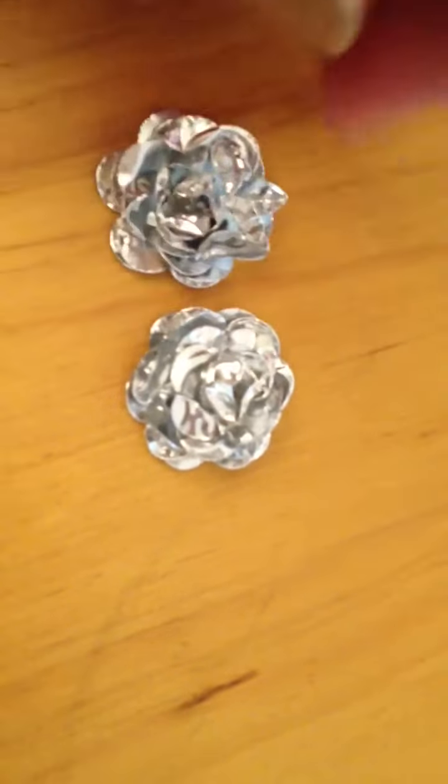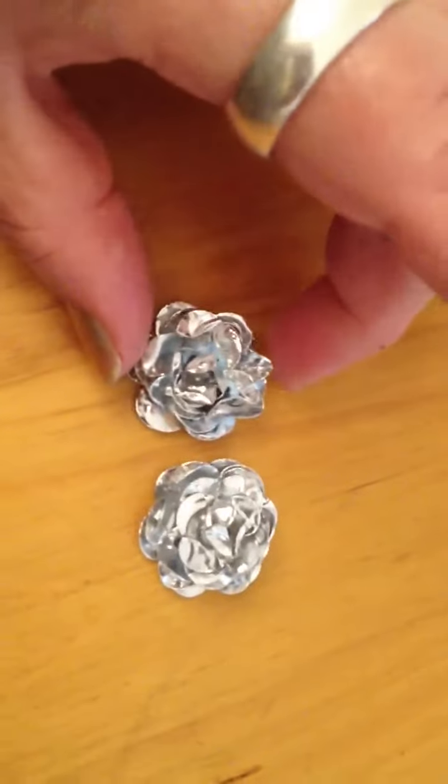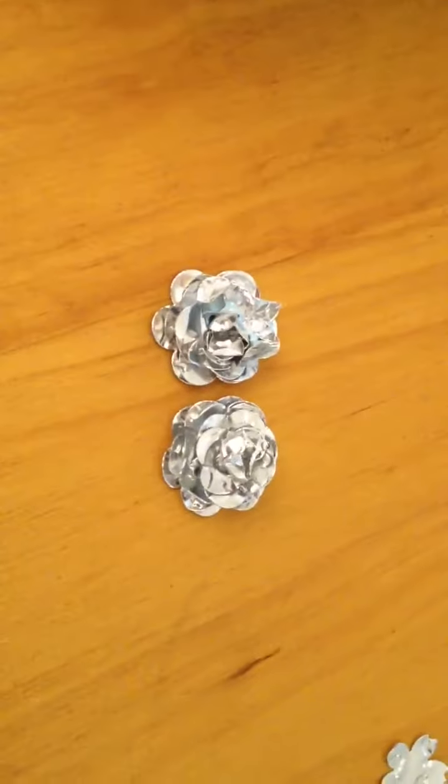The glue is getting dry. Look how amazing it is. He just inspired me to actually make three-dimensional roses. Be very careful for your fingers, people — it's very sharp. But look how awesome those roses came out.